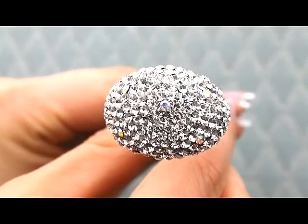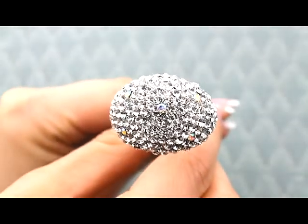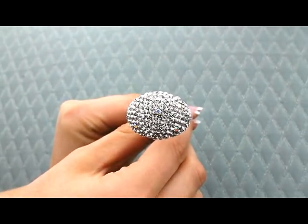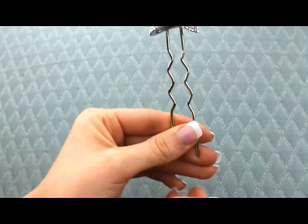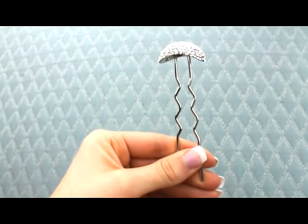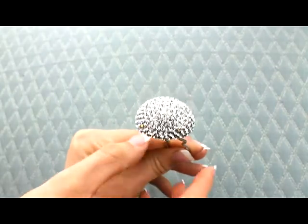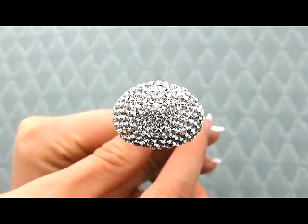This is a really beautiful and unique hairpin — it's very clean and simple, so it's perfect for a modern bride that just wants something clean and simple in her hair. It has hundreds of Swarovski crystal rhinestones, so it's going to be really sparkly. It is on a large pin, so it is going to work better with an updo or a half-up half-down, as opposed to an all-down hairstyle.